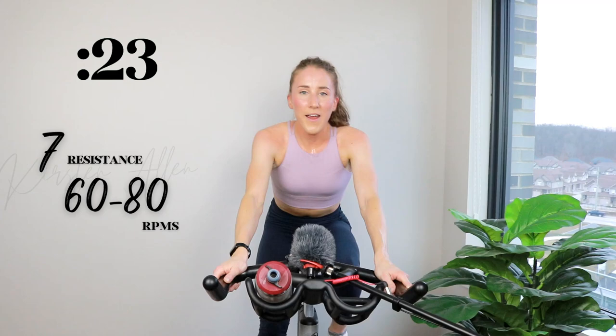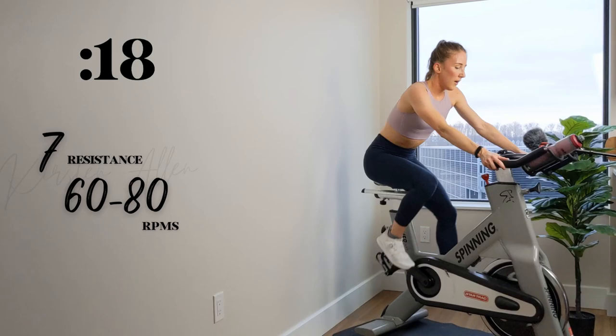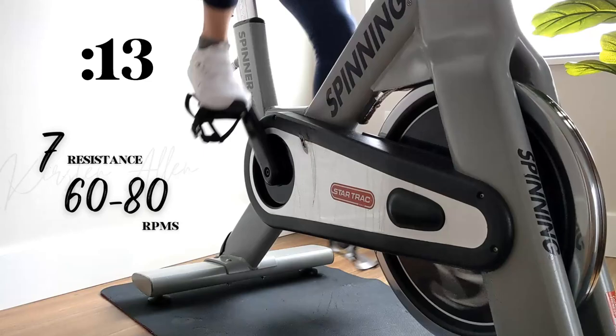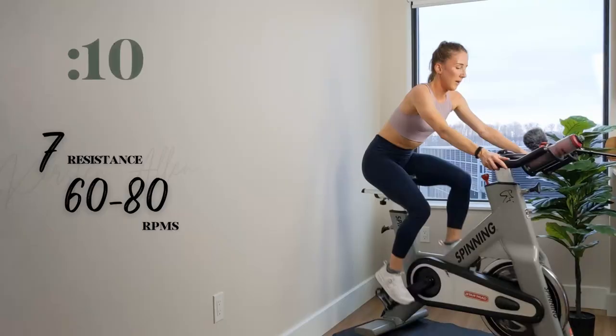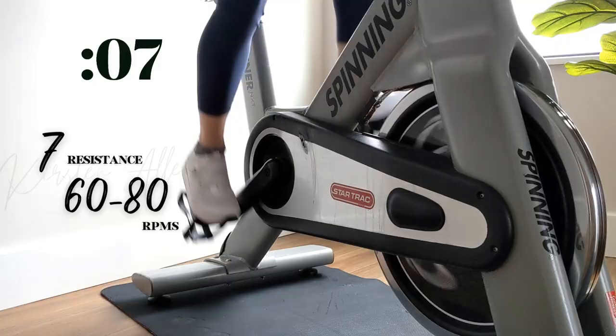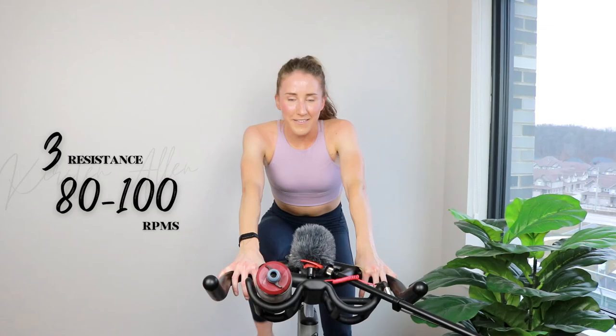This ride has blown by. Show me 15 — don't drop those RPMs, you can do it. Three, two, 1. Officially cooling down — how's it feel? Power the legs.